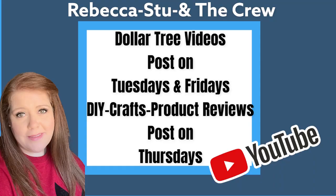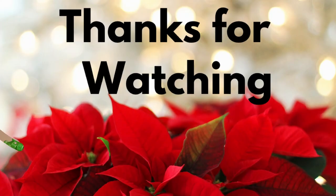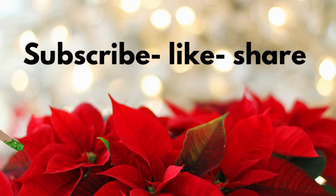I love these so much and I hope you guys do too. Don't forget we do Dollar Tree videos on Tuesdays and Fridays and DIY videos on Thursdays. Thank you guys so much for watching — I really do appreciate you being here. Don't forget to subscribe, like, and share if you haven't done so already. And here are some other videos from our channel you might also enjoy. Have a great day, everyone.